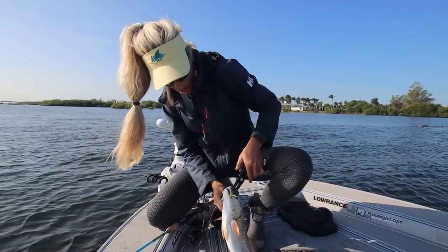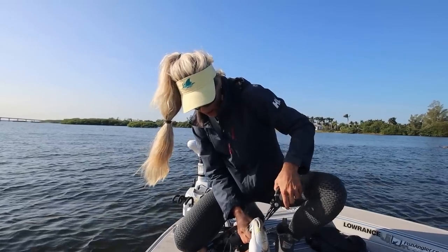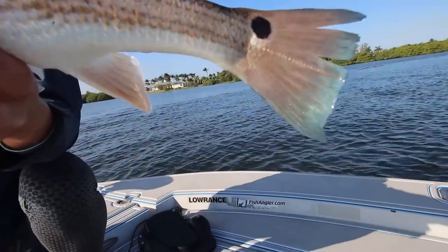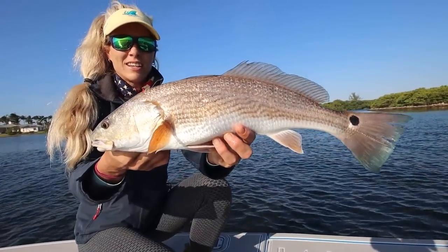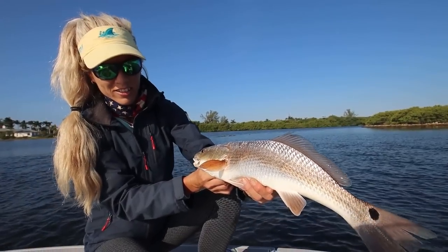Either way I want to get a couple quick pictures with this beautiful fish. Whether or not I get to keep him, it doesn't really matter because I don't really get to catch redfish. He's got the one perfect spot on his tail — so pretty. He put up a really nice fight on that light tackle. That was fun. That's how you do it.